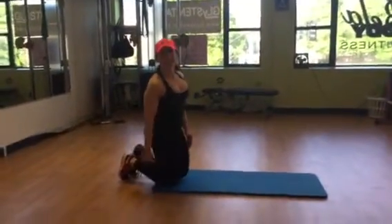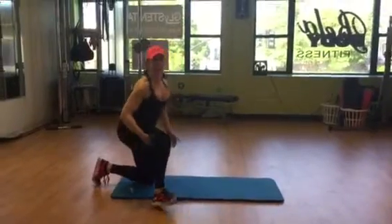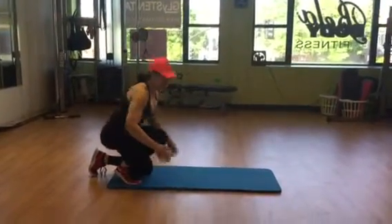So this is a kneeling donkey kick with a dumbbell. You're going to add a dumbbell — 5, 10, or 15 pounds.